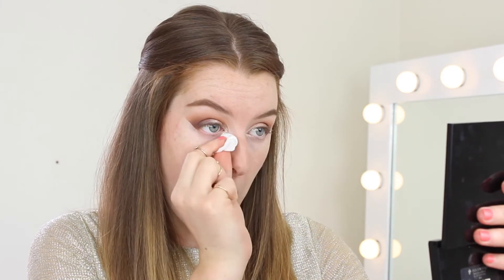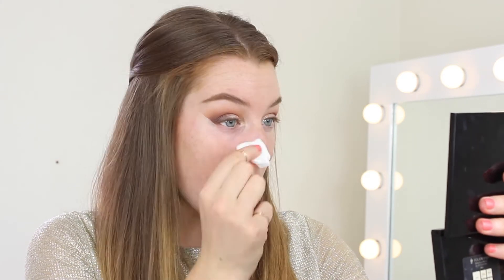Now because we did our eyes first, I can just take a wipe and remove any fallout under the eye. Now we're going to do our gel liner and I'm going to use my Maybelline gel liner.